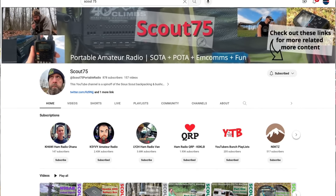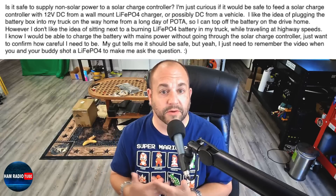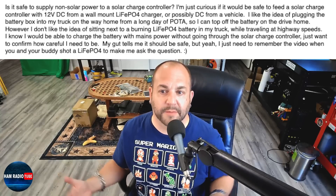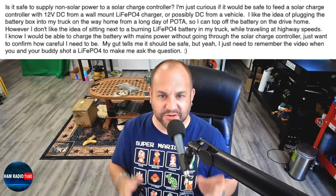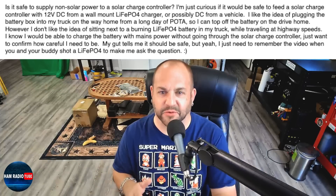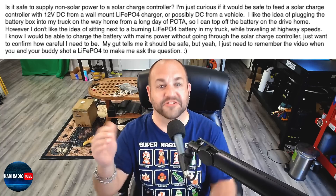Next, we've got a question about charging through solar charge controllers from our good friend Shane over at the Scout75 YouTube channel - go check him out. He's asking: is it safe to supply non-solar power to a solar charge controller? Is it safe to feed a solar charge controller with 12 volts from a wall-mount LiFePO4 charger, or possibly DC from a vehicle? He likes the idea of plugging the battery box into his truck on the way home from a long day at POTA to top off the battery, but he's worried about sitting next to a burning LiFePO4 battery at highway speeds.